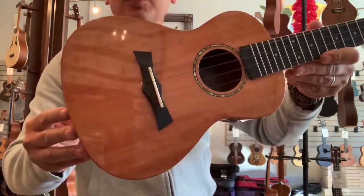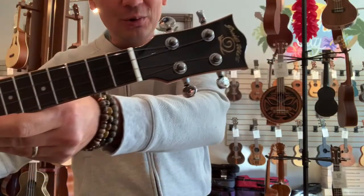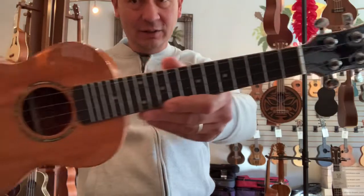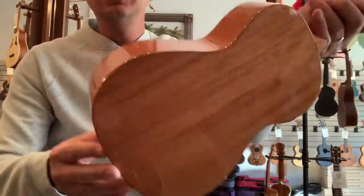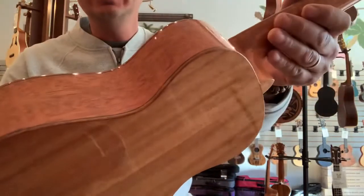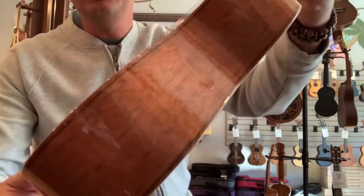Aloha everyone, it's a beautiful day at Aloha City. Today we have a concert ukulele from Snail — this is the mahogany gloss model, featuring a laminated mahogany body with a little black stripe around the binding.